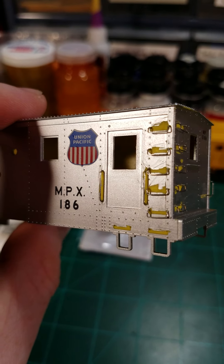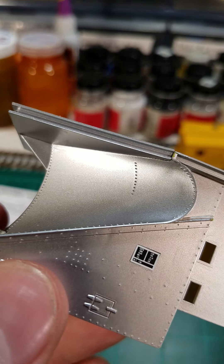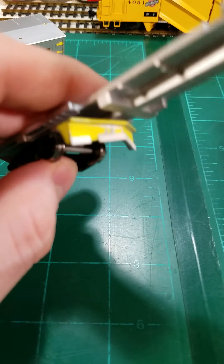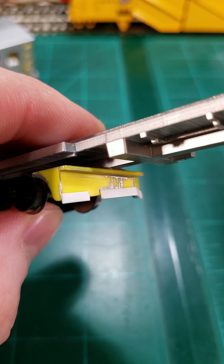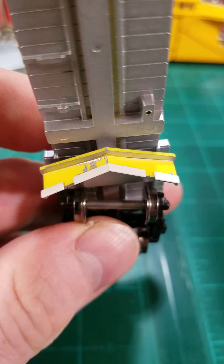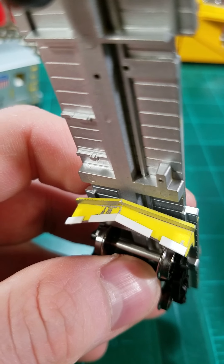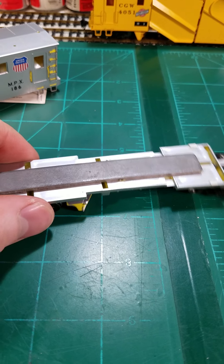One thing I'm going to be working on wrapping up is a Russell snowplow. It started out as just the generic Russell snowplow kit — a considerably older kit. These were being produced when I was a little kid, so they've been around a hot minute. This one here is one of their newer releases from a couple years ago — pre-built, nice detail straight out of the box. I've been using that as a platform for detailing and working off photos for additional detail work.